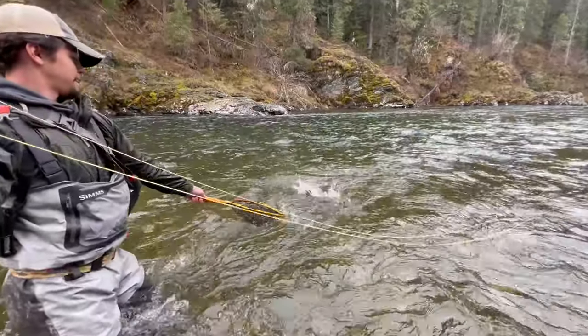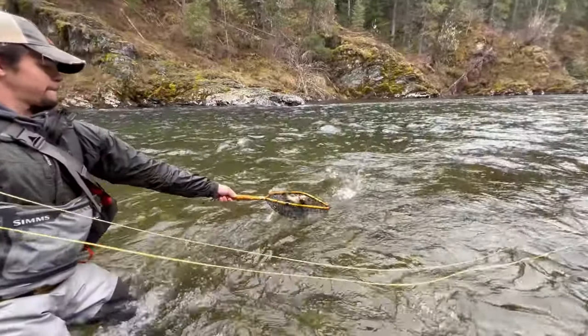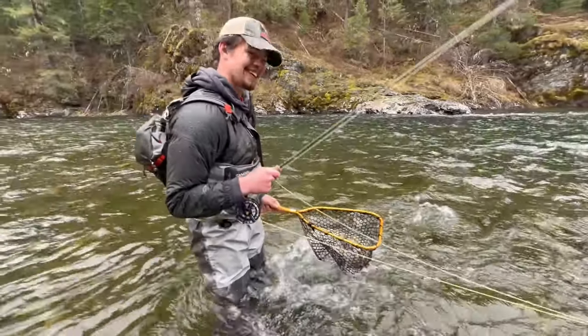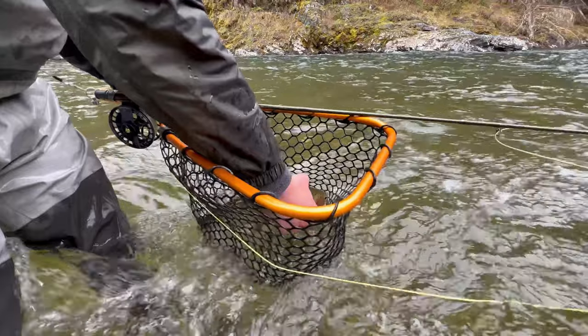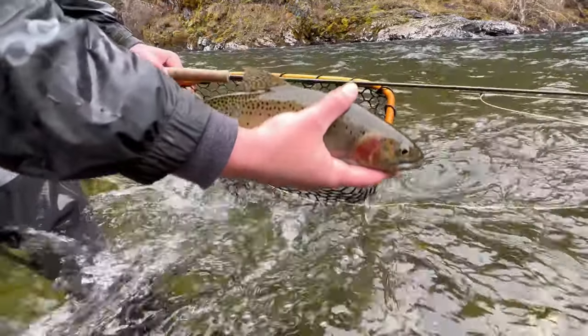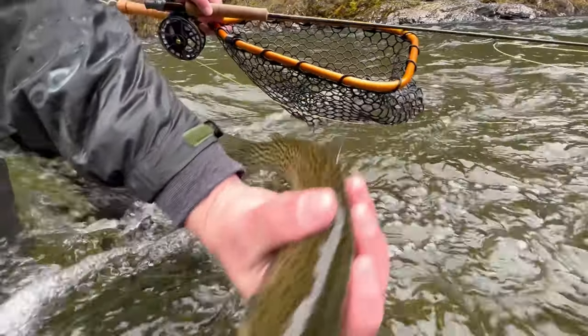Oh, this is so great. Get in the net. Nice job, man. Oh, wow. That is a pretty fish. Look at the orange on that thing.